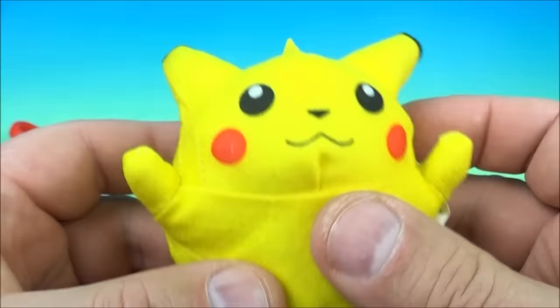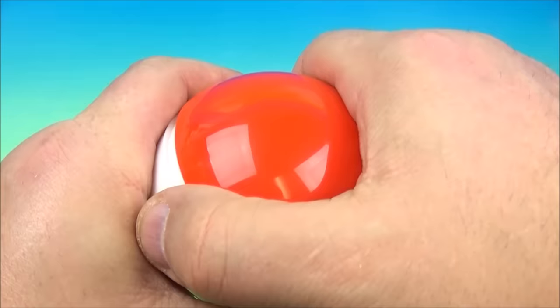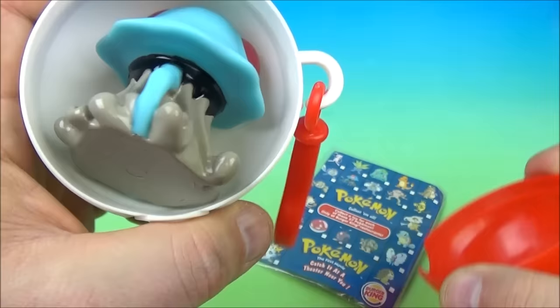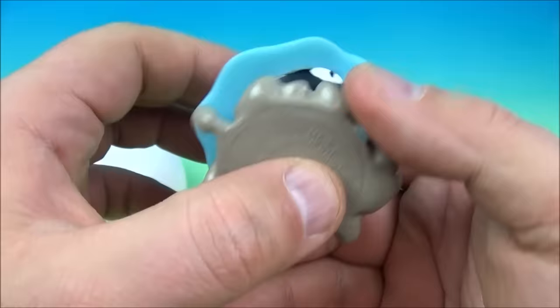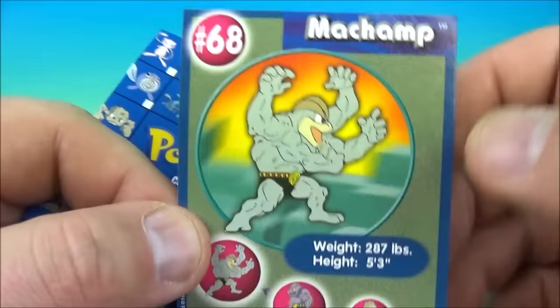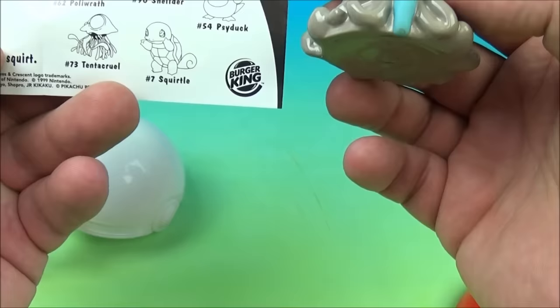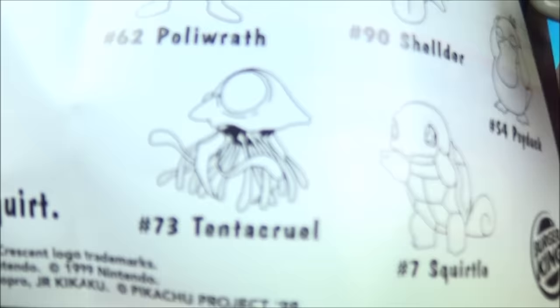What did we get? It looks like another water squirter — all squishy. The card shows Pikachu, and who is the squirter? Machamp — look at four arms. Inside we have the squirters, and this one looks like a mushroom of some kind — I think it's Tentacruel. So it's a water squirter. Cool.